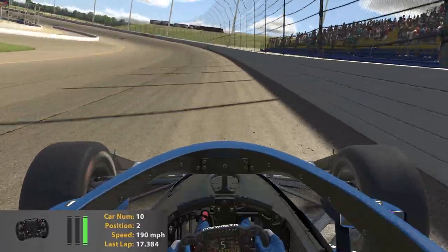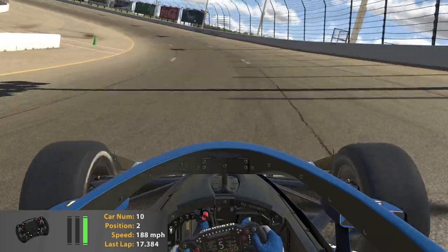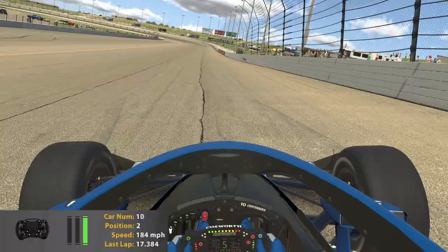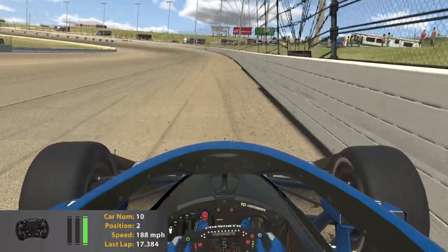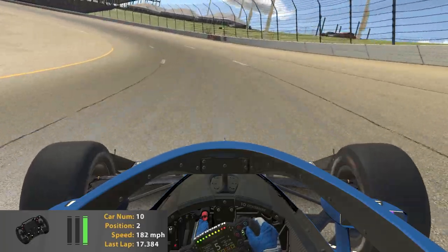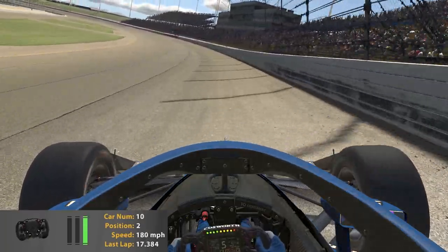As we cross start-finish again, I'll go ahead and show you the second lane. Entering lane two, nice and smooth on the wheel. Lane two is going to help us carry speed — if we're being passed it can help us defend from the inside car, or we can even make a pass in the middle lane as well.